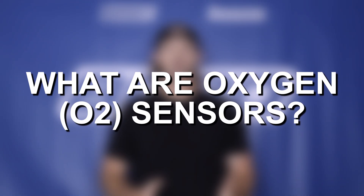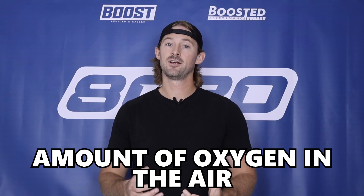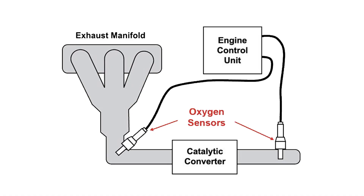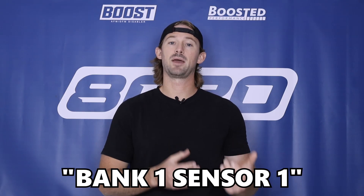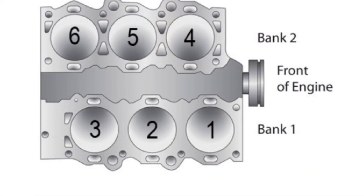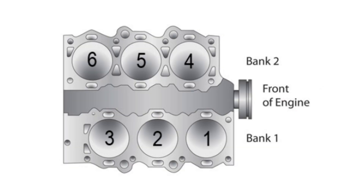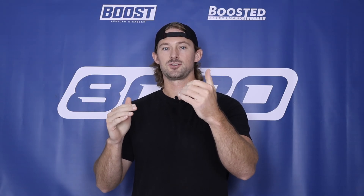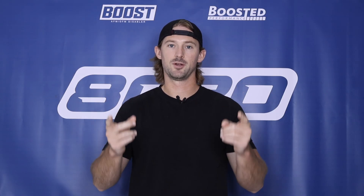Oxygen sensors, as the name suggests, read the amount of oxygen that is in the air, and they are located within your exhaust system. When we get this P0030 fault code it says bank one sensor one. Bank one refers to the side of the engine that has the number one cylinder on it. This is common on your V-style engines where you've got one side and a second side of the engine that are separate, and you're going to have two oxygen sensors, so bank one and bank two just helps you differentiate which one it is.